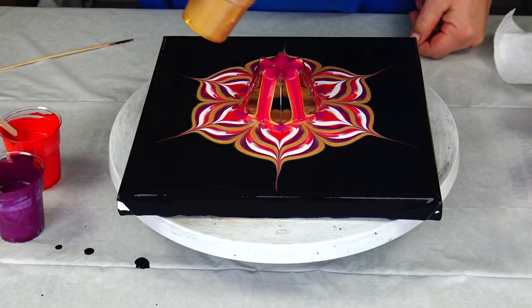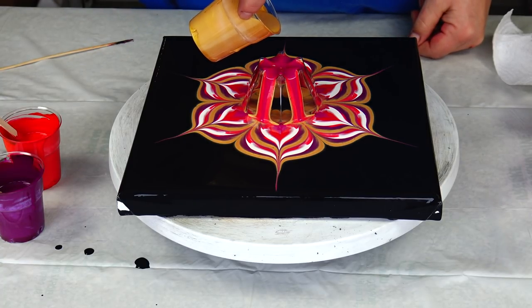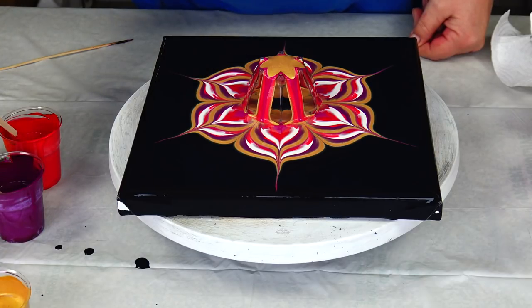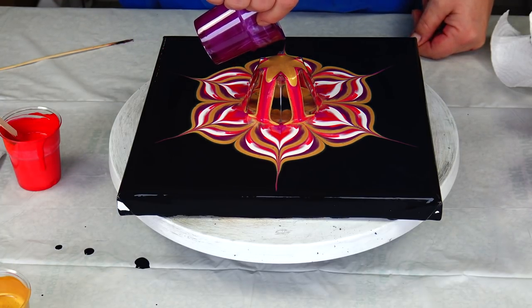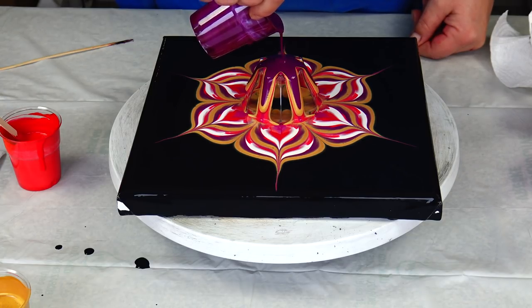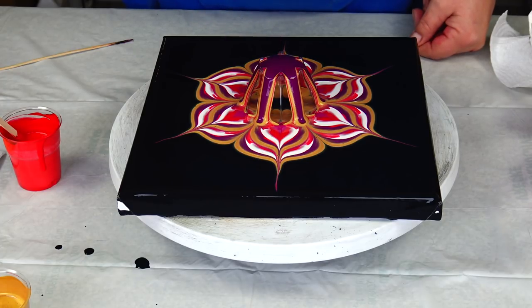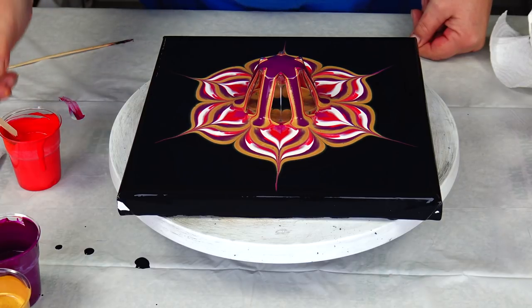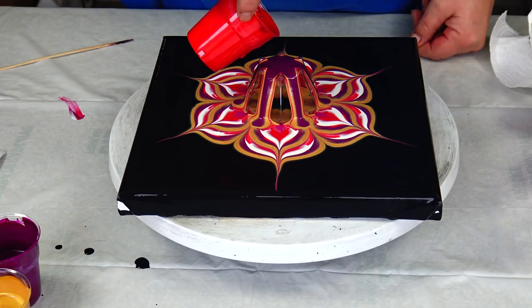I will start with some gold again and Permanent Red-Violet. Whoops, have to be more careful.